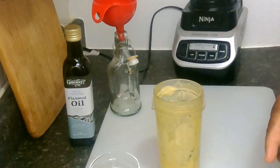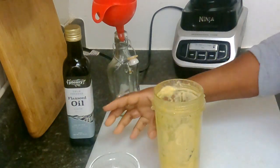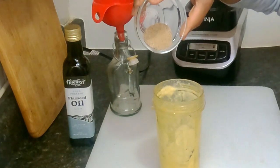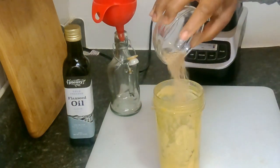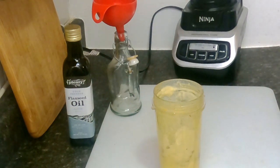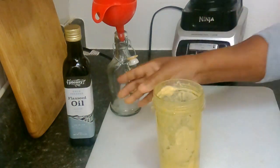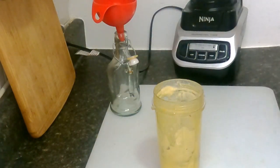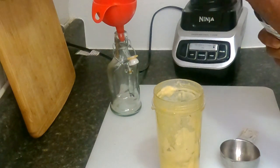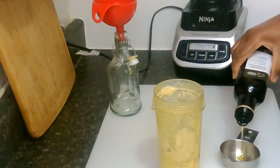Add everything in there. We add in the pepper, black pepper, with a little salt — not too much salt, just a little salt. Then we're going to add the flaxseed oil.